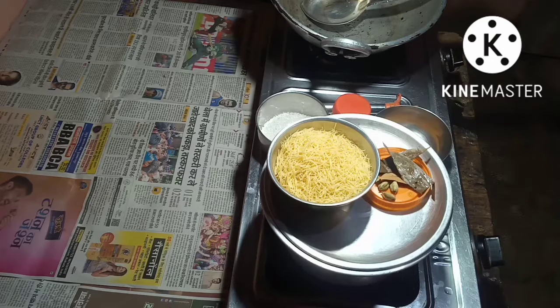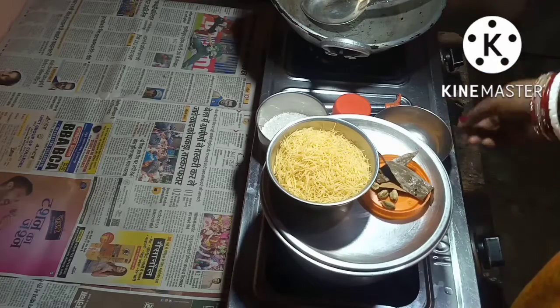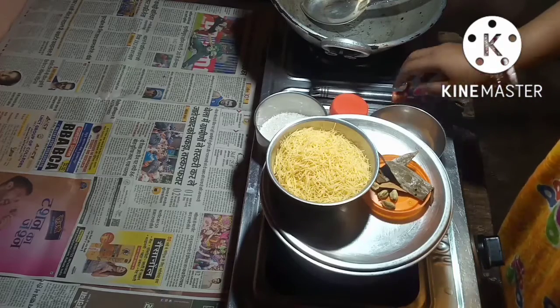Hello friends, welcome to Cheryl's Topsi Tavi Recipes. Today I am going to make Vomassali Kheer. I will show you the ingredients I am going to use for the Kheer.